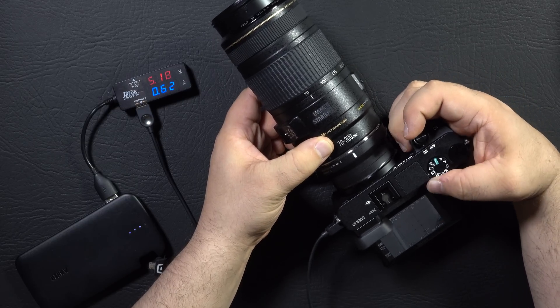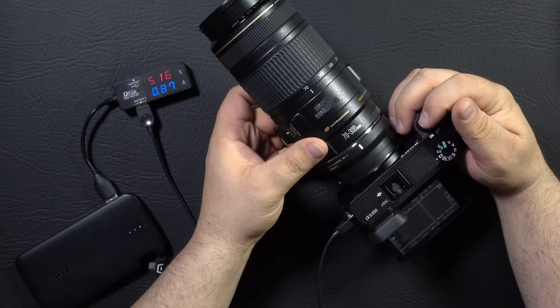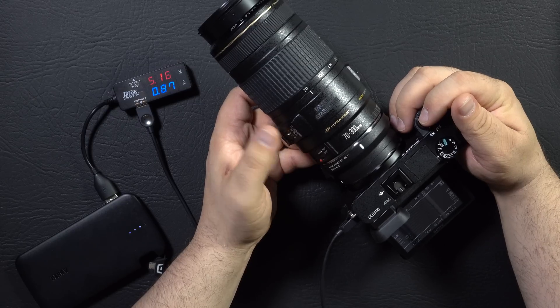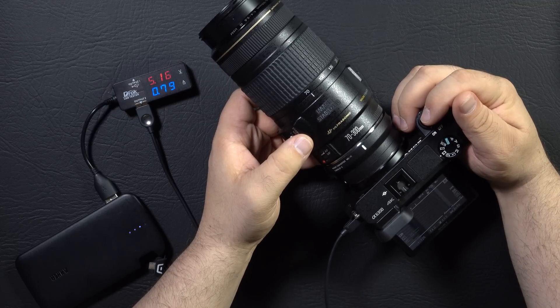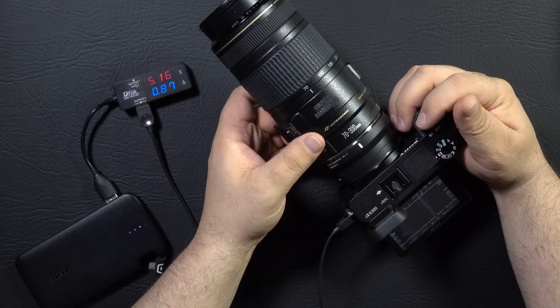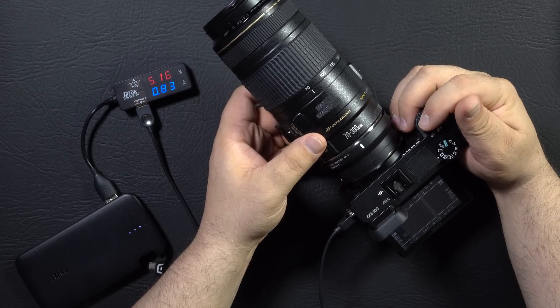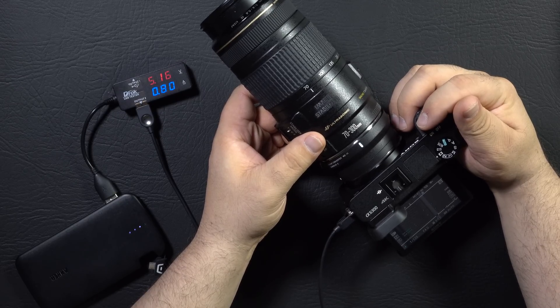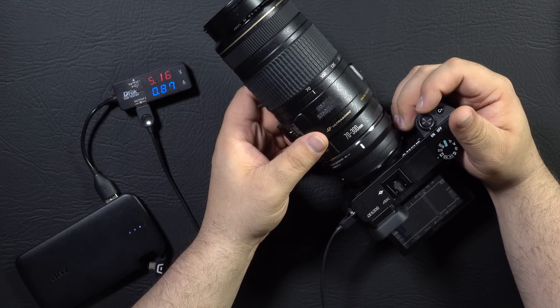Let's switch over to video mode, since a lot of people say that they overheat in video mode. We are set to 4K, Super 35 mode, 24P. The image stabilizer automatically comes on and stays on. So we are running at about 0.79 to 0.8 amps. I also have dual record turned on trying to increase the heat. We're popped up to 0.87. After some autofocusing, it seems to hold around 0.85. I wonder if there isn't a limiter where it starts drawing from the internal battery when it wants more than four watts. So 0.87 seems to be about the limit.